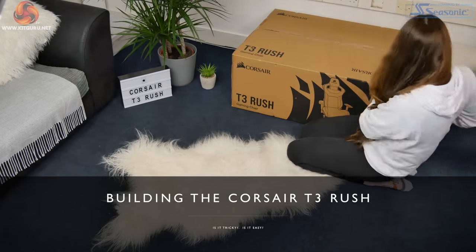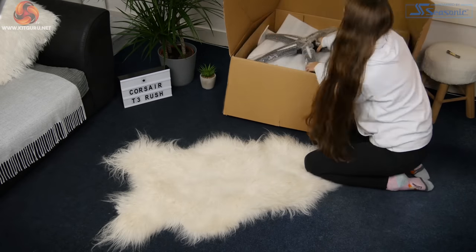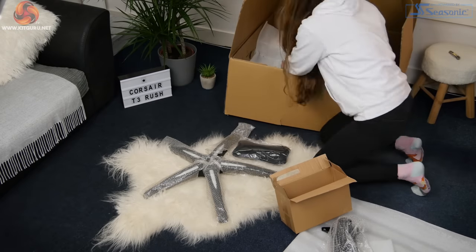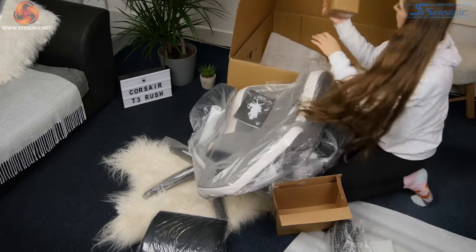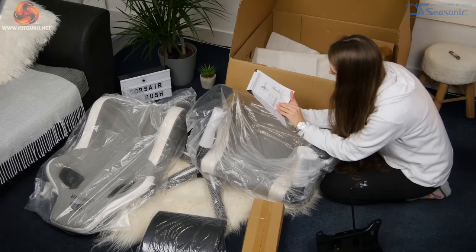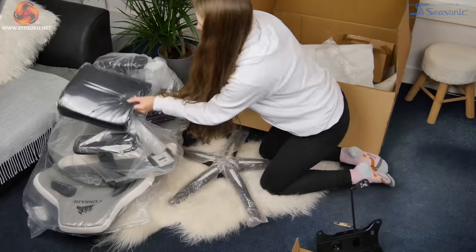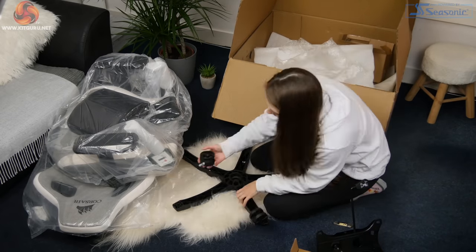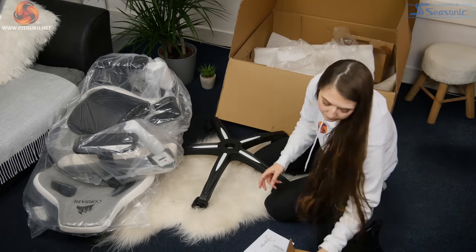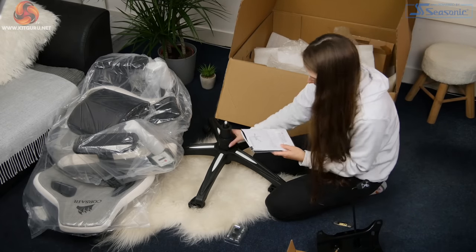The chair arrived well packaged in a large box, and I got to work getting the box open and removing all of the components. Each piece was covered in plastic wrapping and foam which meant that it all arrived safely. The instruction booklet was clear and easy to understand so I got to work on the first step. I inserted the five wheels into the wheelbase, each requiring a firm push. The gas lift went in next, and I slipped the plastic cover over the top before putting the completed base to one side.